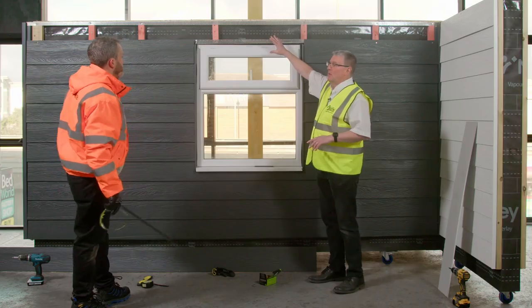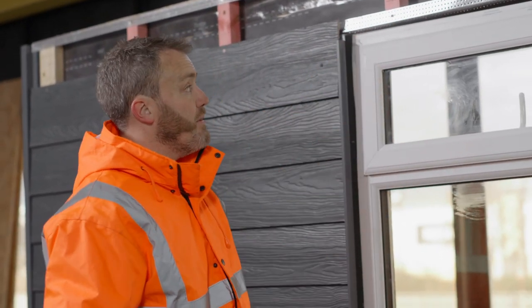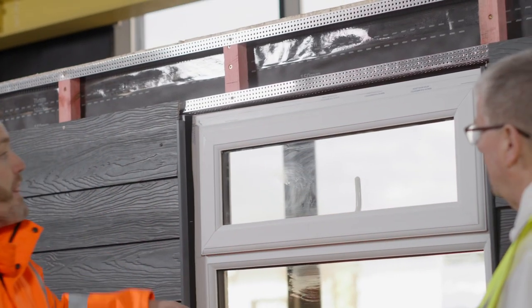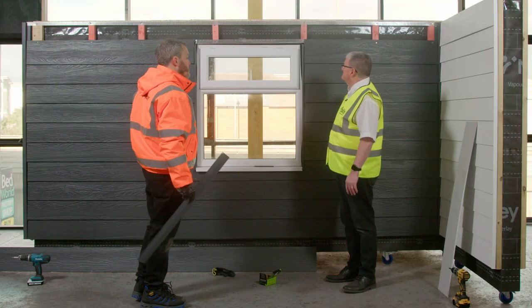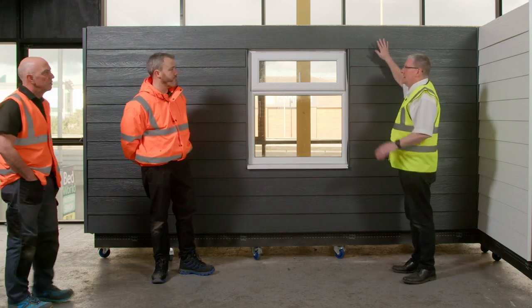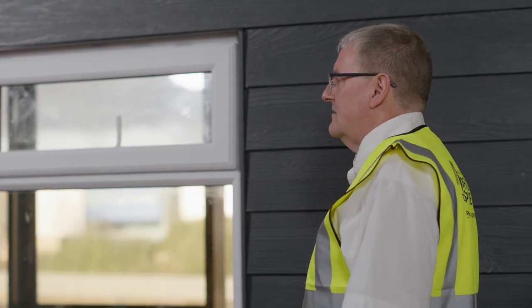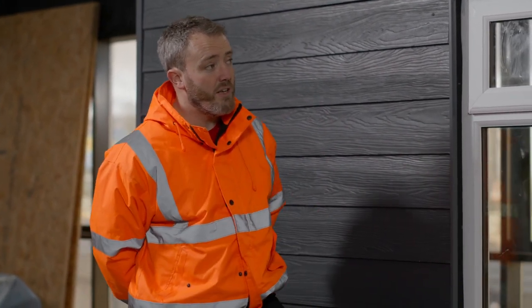We've now got to the final board. We've installed the perforated closures and left the 10mm ventilation gap above the window. We put a starter trim across and the last board sits in place, finished off with colour-matched screws. One of the best things about this product is it's maintenance-free — it's a fit-and-forget product. After installation, just touch up any handling scuffs with touch-up paint, give it a wipe clean to remove dust, and you're done.